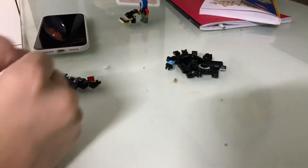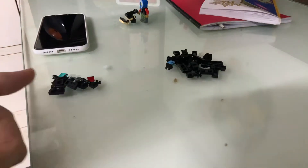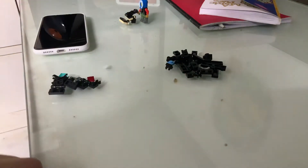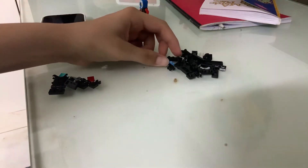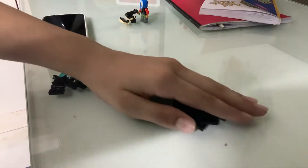Gabriel here and today I'll be showing you how to make a LEGO transformer. Now this LEGO transformer — I call him Sucky. I'll call him Blue, and I'll tell you why later. So let's start — please ignore the background noise — let's start with Blue. Just put all these pieces there.